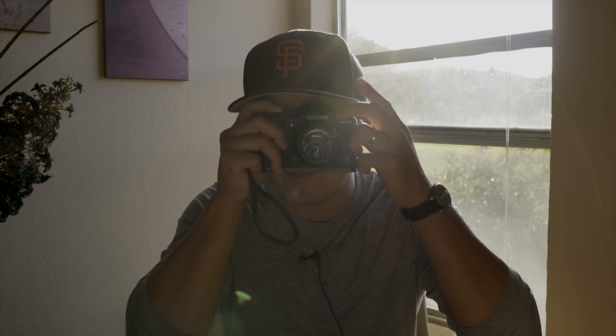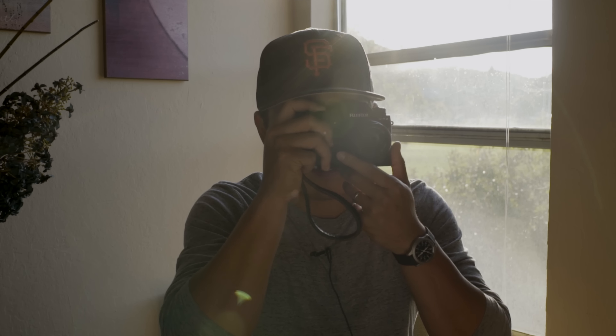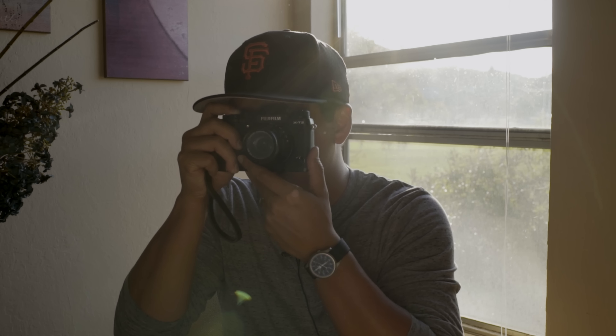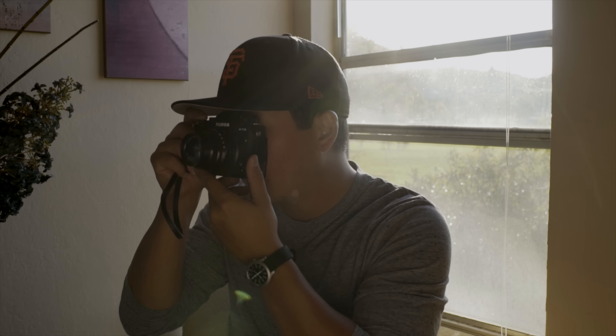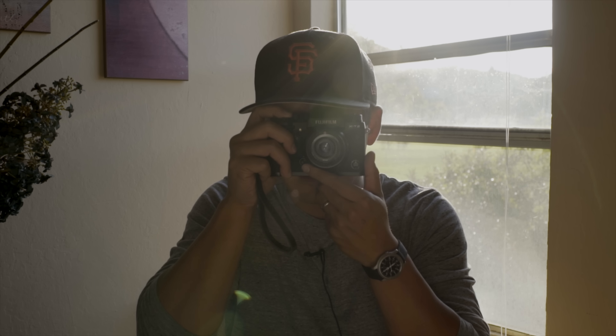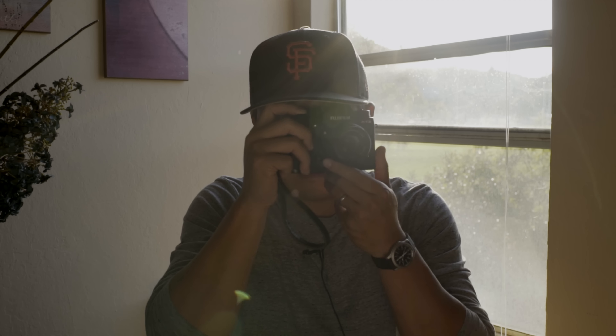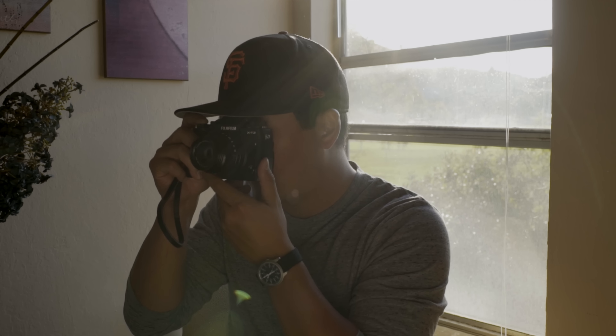I just noticed that when you shoot in the panoramic setting it zooms in quite a bit, but it gives you a line to shoot along and instantly pumps out a pretty sweet panoramic shot. That's pretty cool, and I love that everything you want to change has a physical dial, knob, or button — it's brilliant.